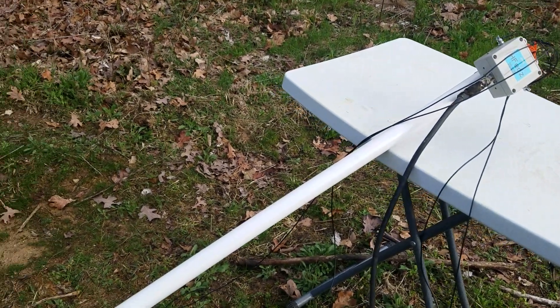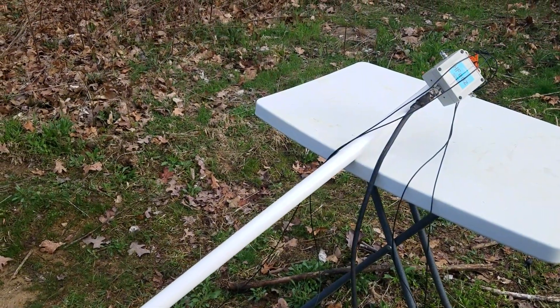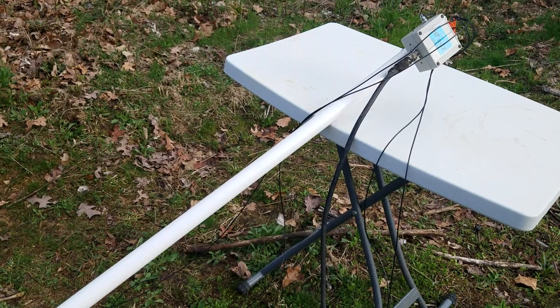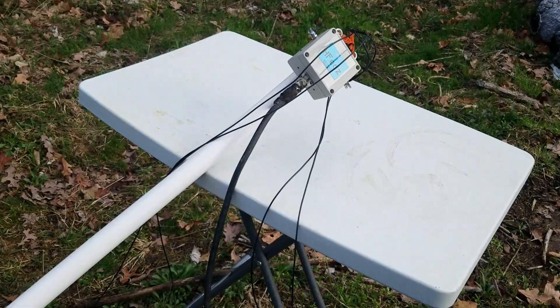I'm going to get some help here to start figuring out where to mount this thing, get the cable ties down, and get the wires hammered down into the ground. We'll go from there. I'll get back and show you what everything looks like once I get it set up. Thanks.